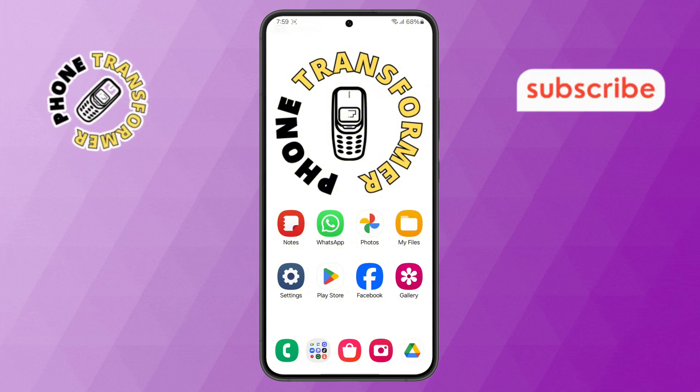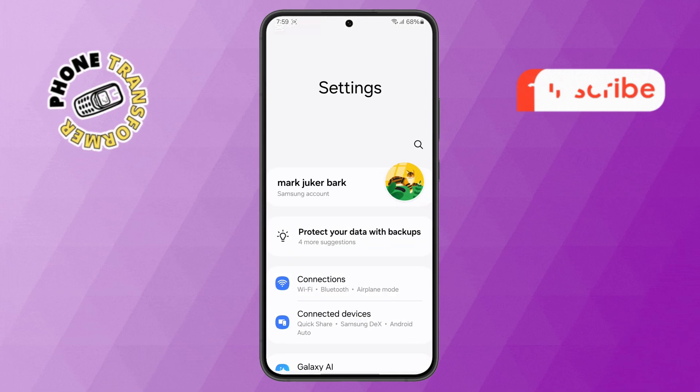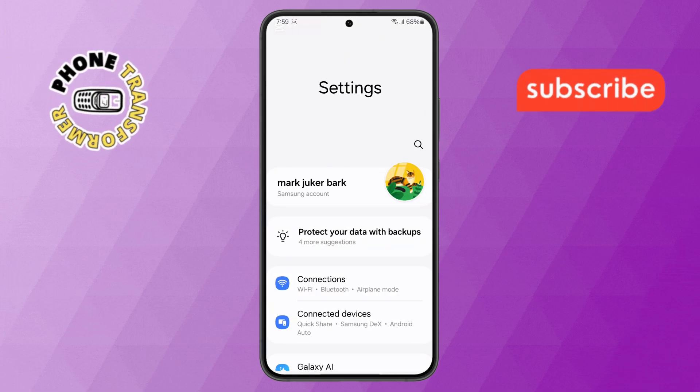Step 1. First things first, open the Settings app on your Samsung phone. You can find it on your home screen or in the app drawer.